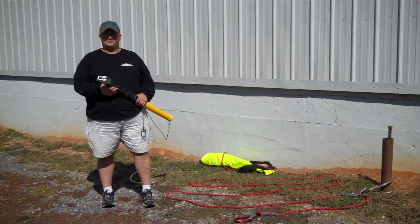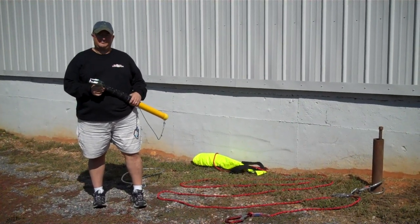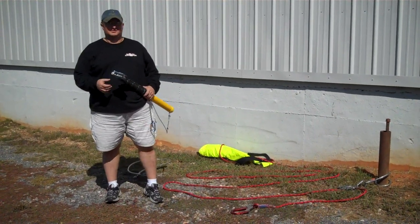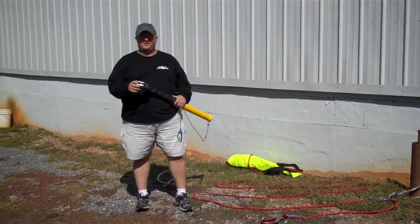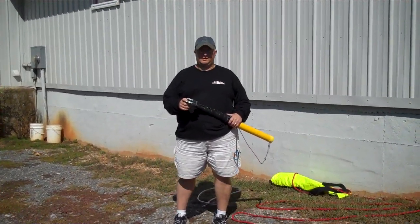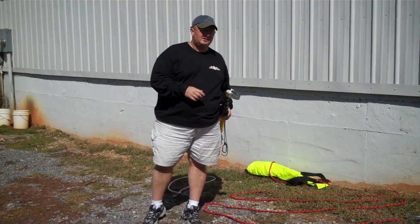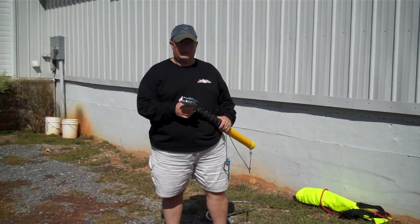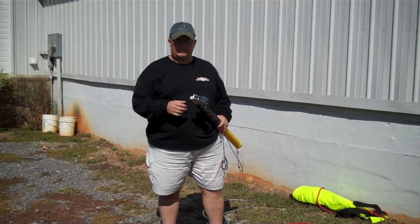Hey, this is Jeff from Georgia Fire Rescue Supply, here to talk to you about the SCAFPAC from Pigeon Mountain Industries. This is a system made for confined space rescue and industrial type rescue, maybe tower rescue operations. It's a self-contained kit. You get choices in the length of the rope ranging from 25 meters to 100 meters, and it's pretty simple to operate.